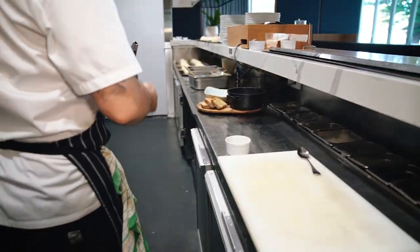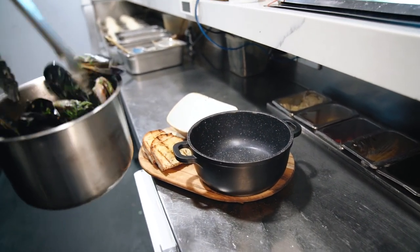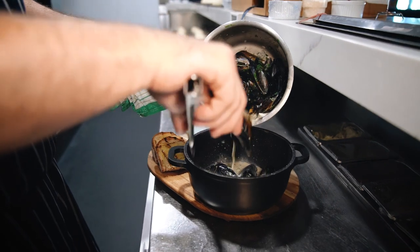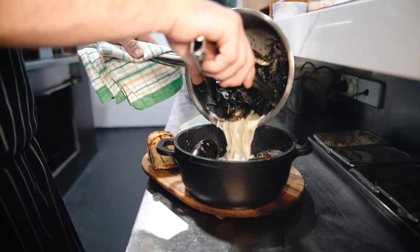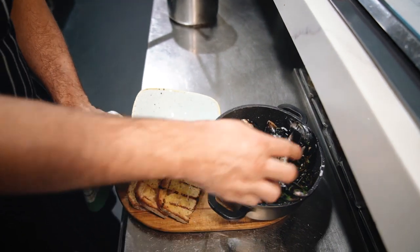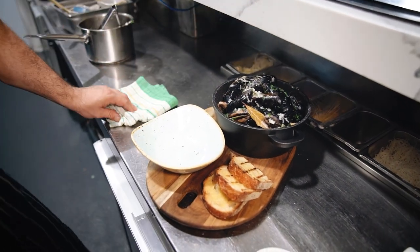Got a nice little board over here with toasted bread. This is great for a summer's day — go in the garden, put your friends around, a nice glass of white wine. Beautiful to share. Nice and generous, and there we are. More mussels marinière — as simple as that.